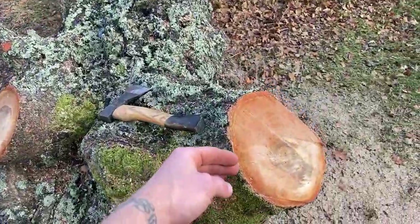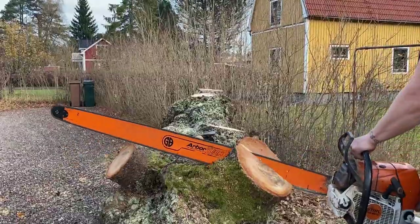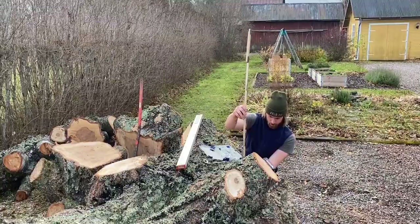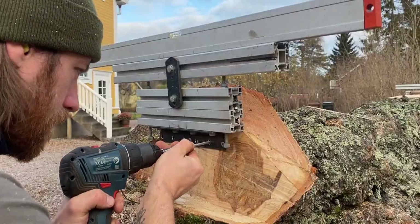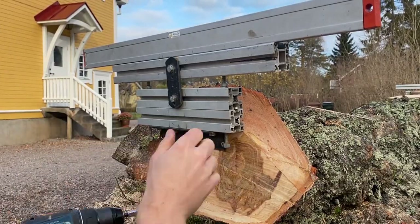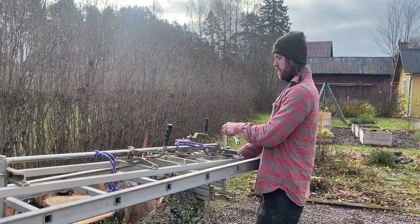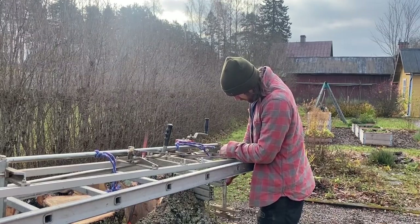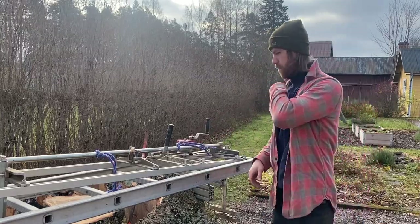I need to cut a ledge here to make a flat spot to mount the end bracket. The end brackets are the ones that allow me to clamp a ladder on top of the log. I do take some care in their positioning — you want the cut to start and end at roughly the same distance from the center of the log, which is called the pith. This might not be the actual center of its diameter, but rather the center of the growth rings. If you get this right, it ensures that the grain runs uniform through each slab.